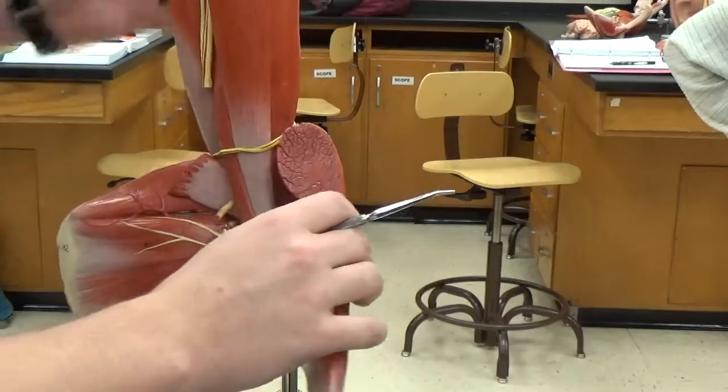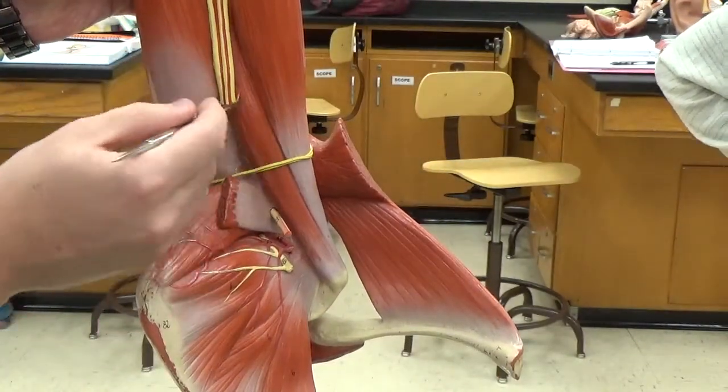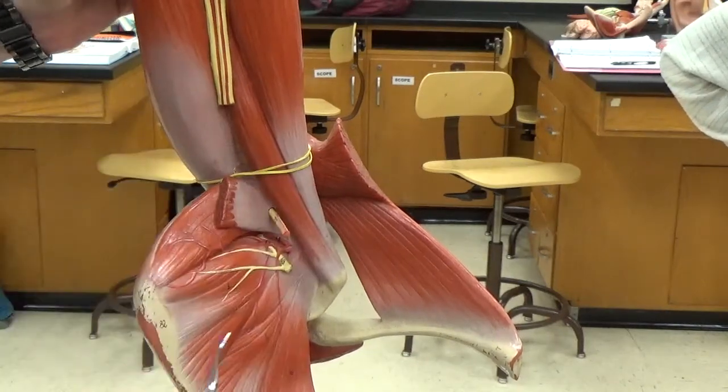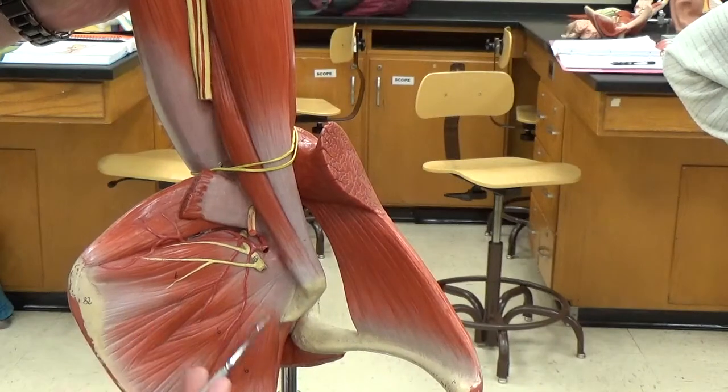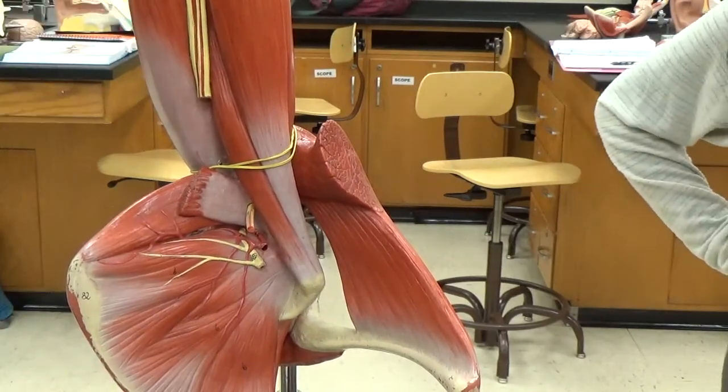Kind of in between the biceps brachii and our triceps brachii, we can see the coracobrachialis. That also exposes the backside of the scapula, which is the subscapularis.